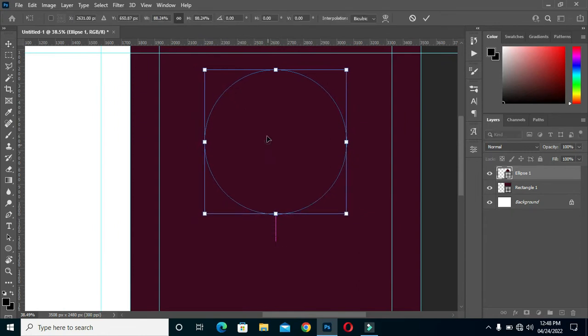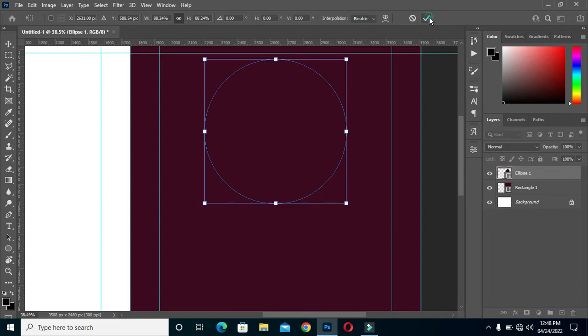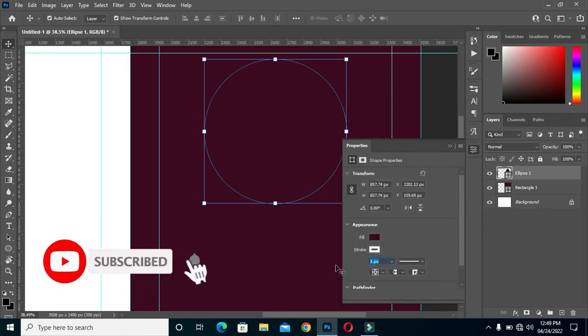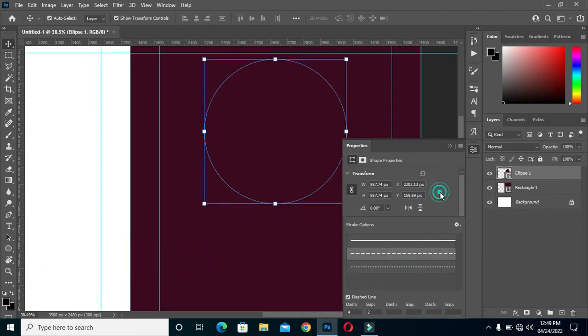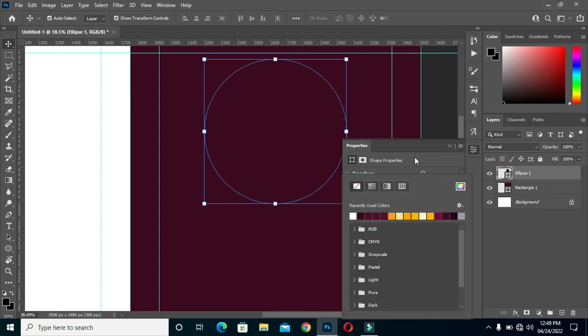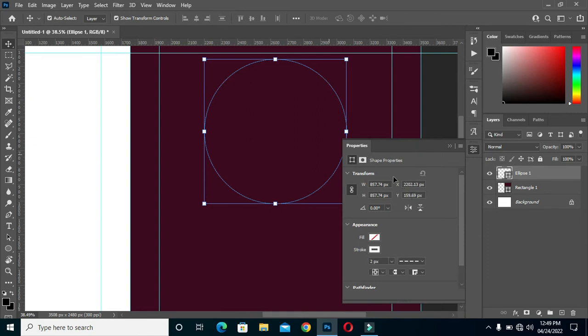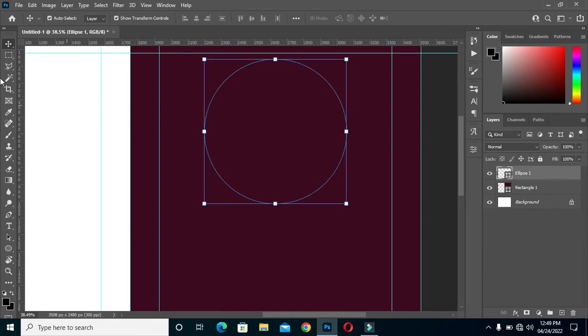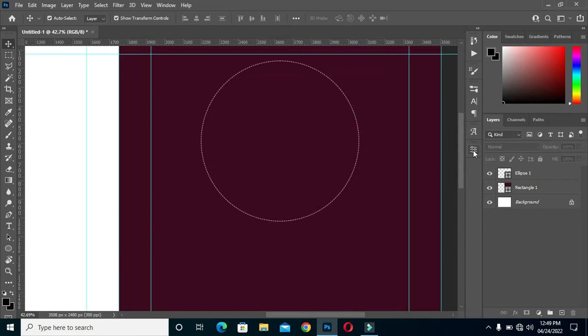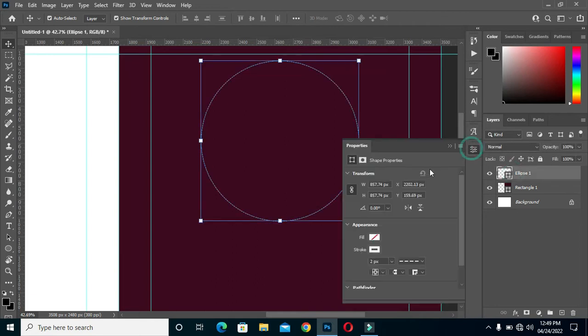Reduce the size. The line is too small, so remove the fill color. I'm going back to increase the number to four.